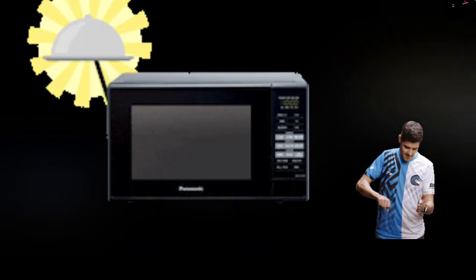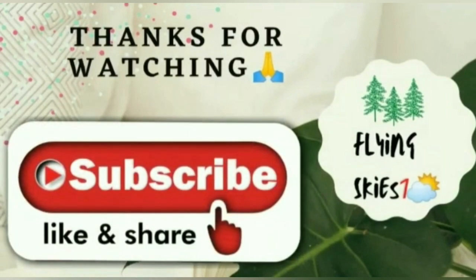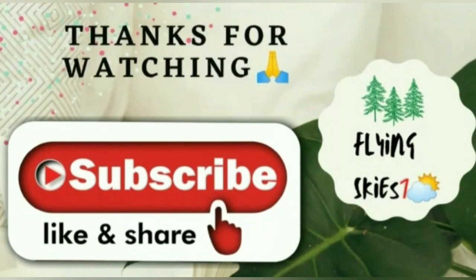Hope this video helps you out. If it does, make sure that you subscribe and share with your friends and family. Thanks for watching, keep smiling, have a good day.